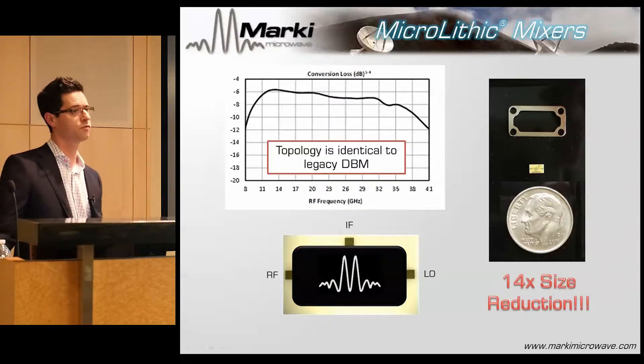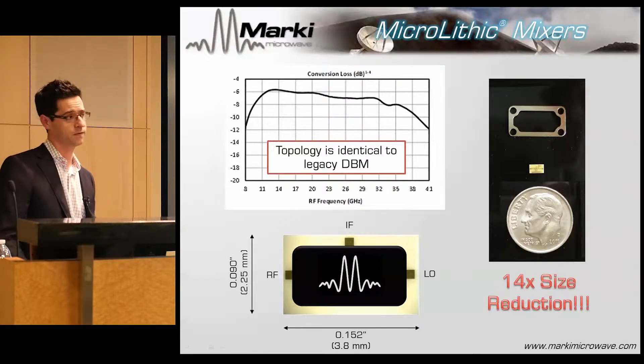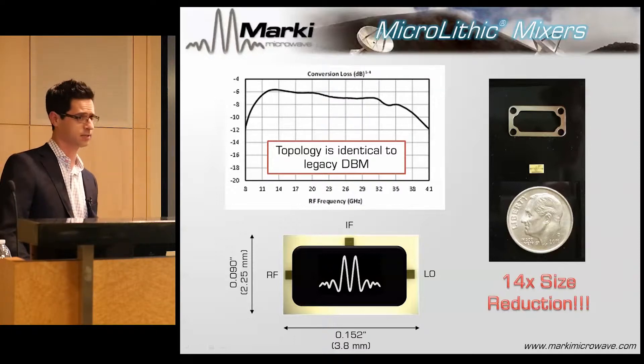We do not have integrated magnetics, so I can't take these mixers below about a gigahertz — and that's also true of double-balanced MMIC mixers. We achieved about a 14x size reduction, and the end product is about 90 mil by 152 mil, which is virtually identical in area to a 3 millimeter QFN — in fact, slightly smaller.